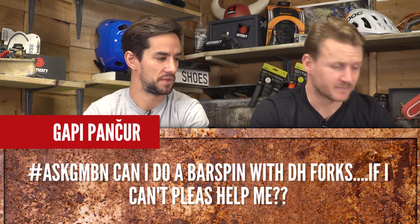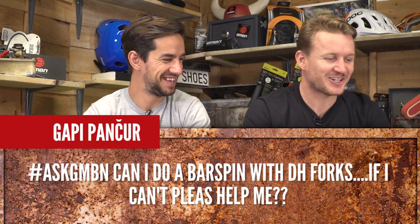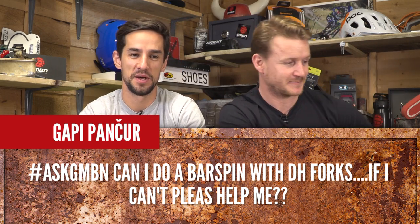Gappy asks: can I do a bar spin on a downhill bike with triple clamp forks? No — it won't work.